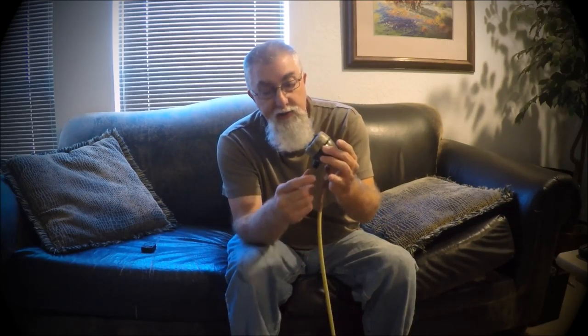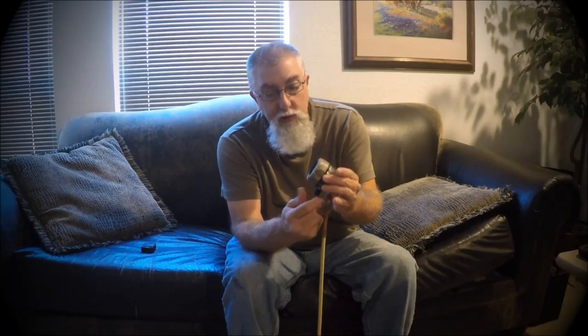It has a volume control, which you can turn it off when you're not using it and turn it on when you are. This microphone is pretty cool — it's got a really dirty sound to it. It sounds really cool playing a harp through it.